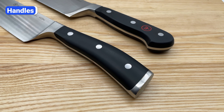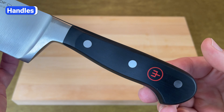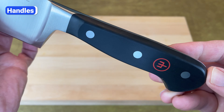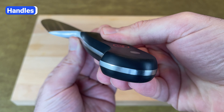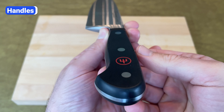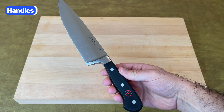The first difference you'll notice is the shape and design of their handles. Wusthof Classic handles are made of polyoxymethylene, which is a durable and fade-resistant plastic. These handles are flat on each side and slightly rounded on the top and bottom. They're wider in the middle and have a distinct curve at the butt end to prevent your hand from slipping. They're black with a matte finish and the red Wusthof logo printed between the rivets.